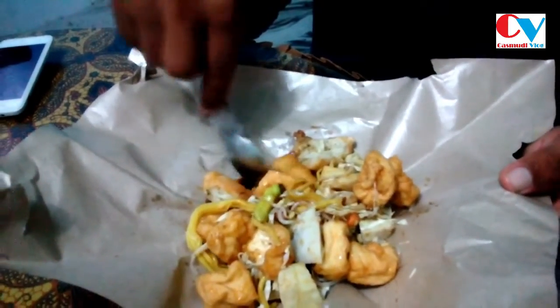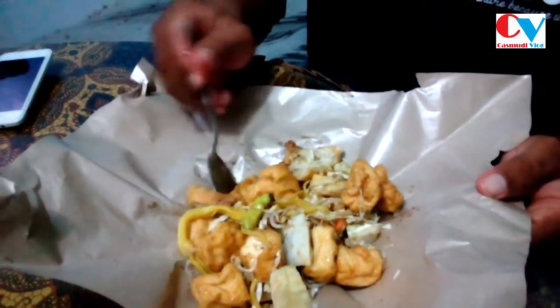Yang pertama kali, kita cicipin tahunya yang sudah dikasih bumbu. Hmm, saya seakan-akan sedang makan pempek. Jadi kuahnya atau bumbunya agak-agak manis, kayak bubuk pempek, ya. Cuma karena pempek agak menyengat, keras, ya. Kalau ini slow, ini slow.